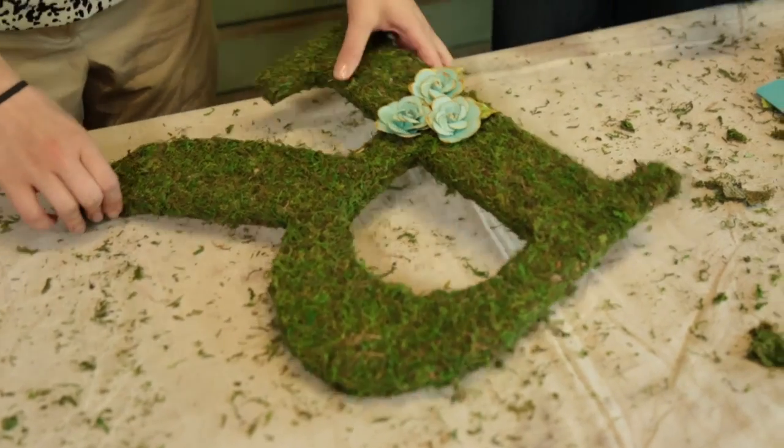Let's see what it looks like. Oh Chelsea, I love it! I love it too. Let's go see what it looks like in your house.